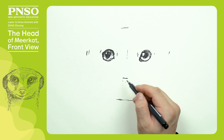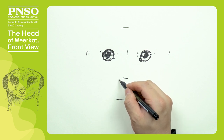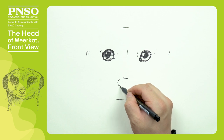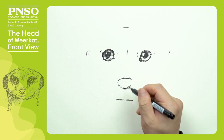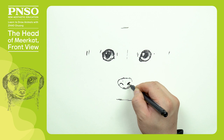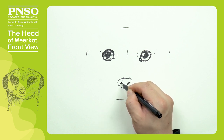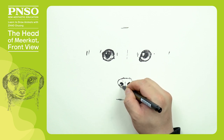Its face is relatively long, and the position of its nose is somewhat low. Its nose looks like a squashed apple, wide at the top and narrow at the bottom. Next, let's draw its nostrils. There is a vertical line between the nostrils.